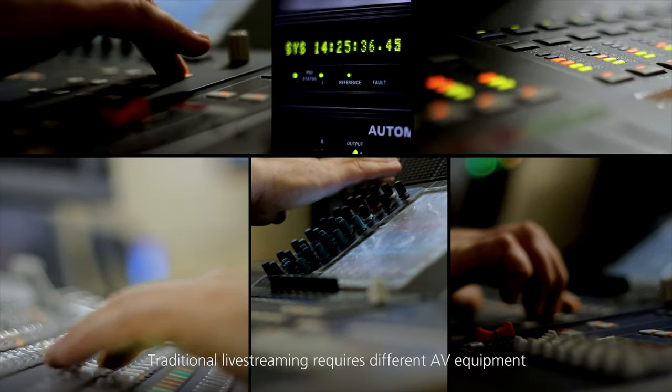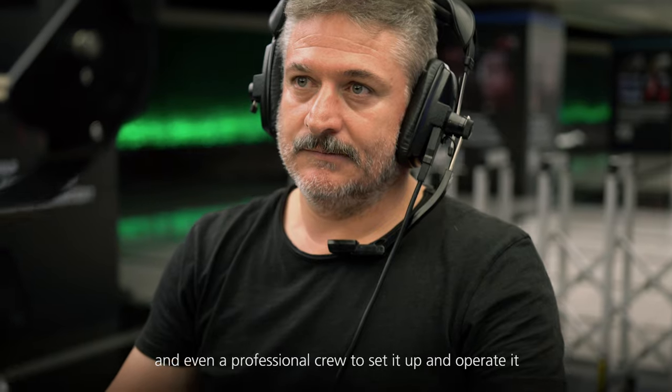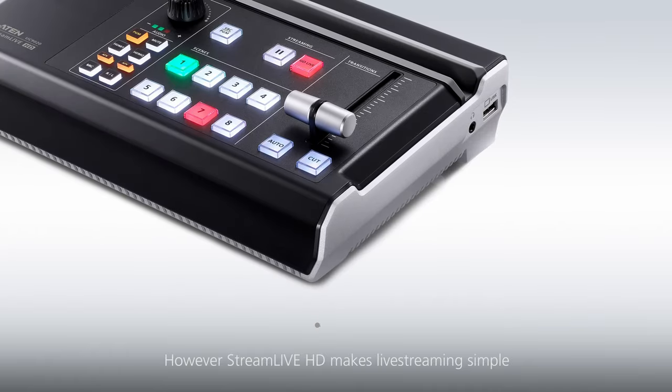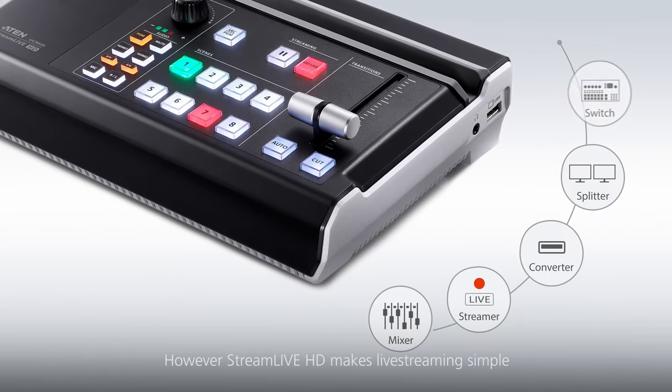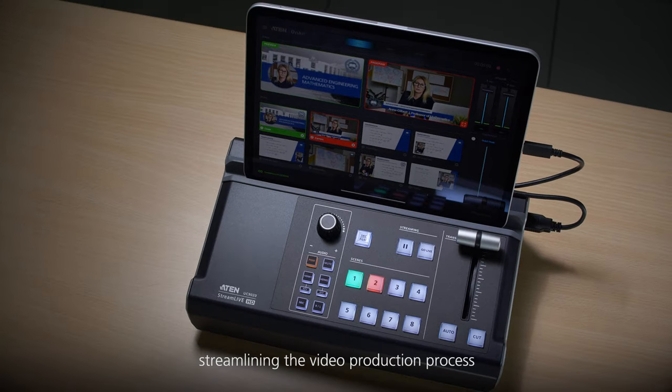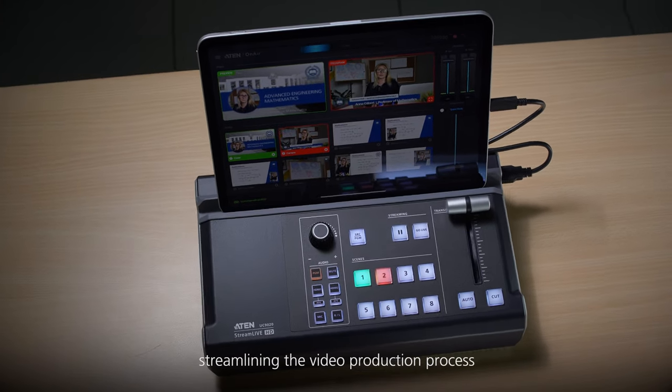Traditional live streaming requires different AV equipment and even a professional crew to set it up and operate it. However, Stream Live HD makes live streaming simple by packing everything you need into one compact box, streamlining the video production process.